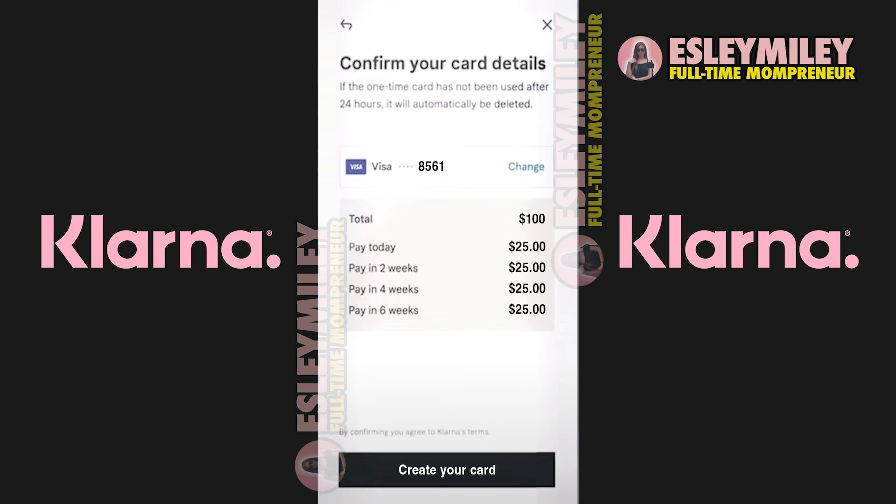Once generated, you can promptly return to the shopping store within the app, access your shopping cart, and complete the one-time payment transaction. And that is how to use Klarna One-Time Card.